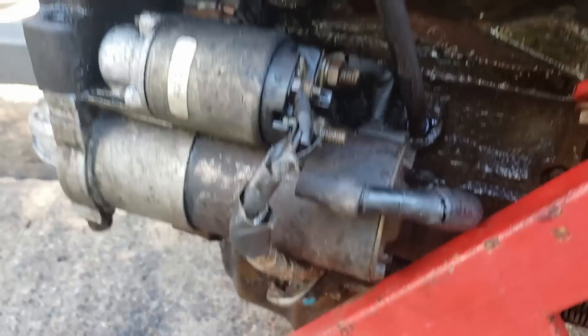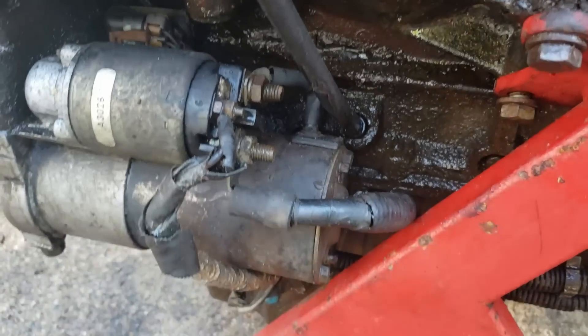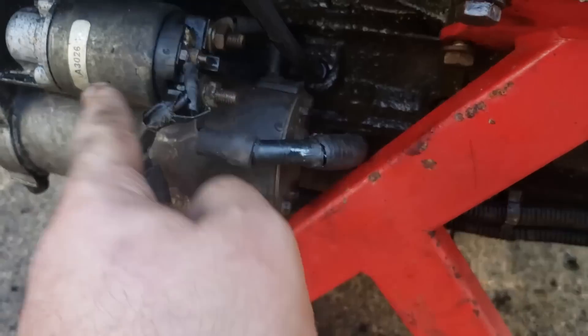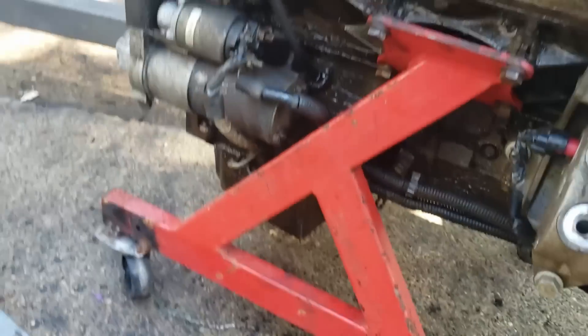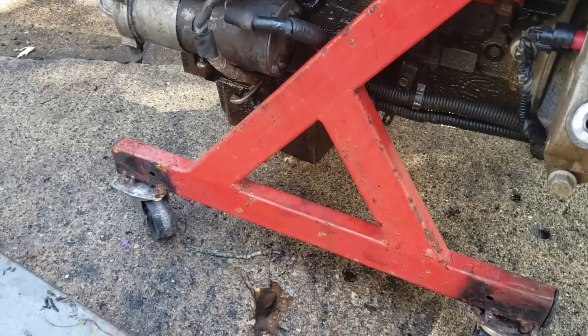Down below behind the starter is your crank sensor — absolutely essential, gotta have it. Up here is your starter, which wires exactly like any other starter. This is your trigger wire, this is your hot — 12 volts constant here, 12 volts trigger here. It'll crank it over. We can actually do that in a moment, or I'll probably do it as a separate video.